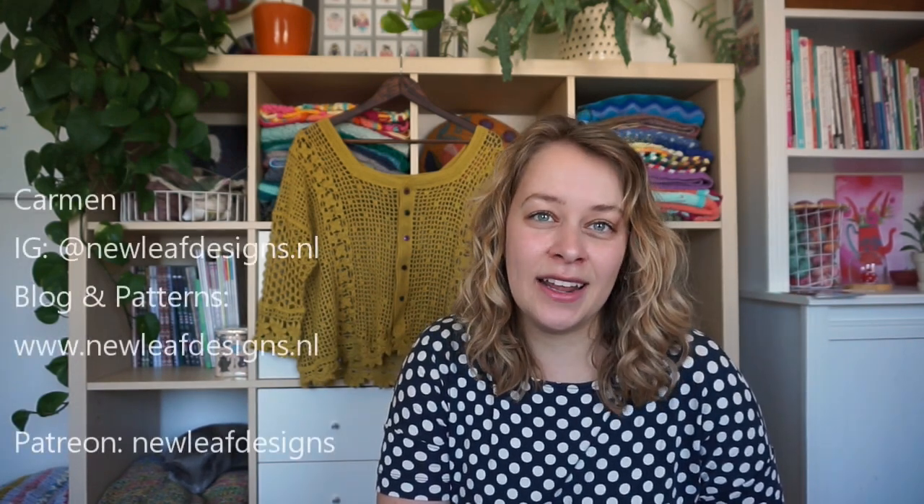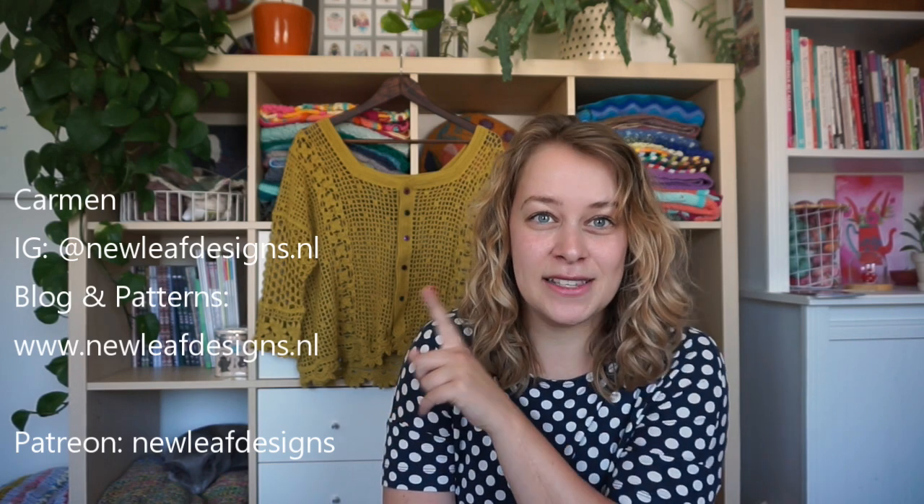Hi everyone, and welcome to a new episode of the New Leaf Podcast, which is my podcast about knitting, crocheting, and my journey as a full-time knitwear and crochet designer. I'm Carmen. You can find me on Instagram as newleafdesigns.nl, and I'll list some of the other things right here.